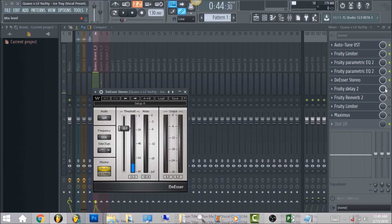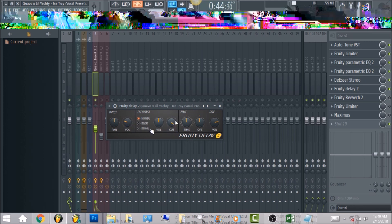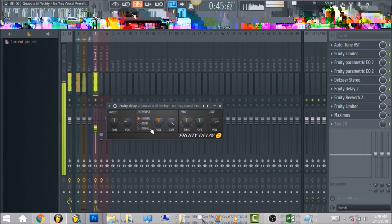After that we want to go ahead and have delay — it's really not needed in this vocal. When I was comparing it back to Quavo's verse there wasn't much delay, but I went ahead and added it just to give a little bit more spice. Make sure your volume is a little bit down, around this area. Sometimes I bring the cut back but I left it as is for now, and have the time straight down the middle.